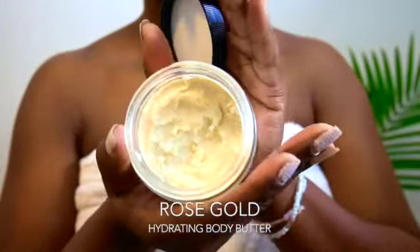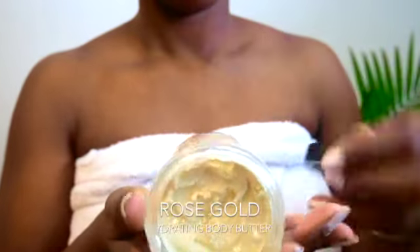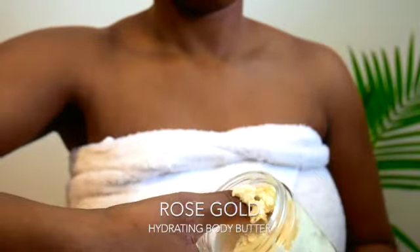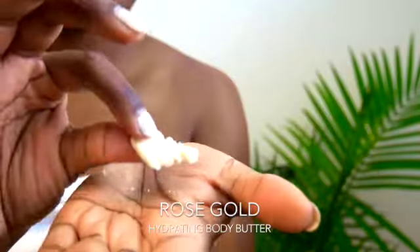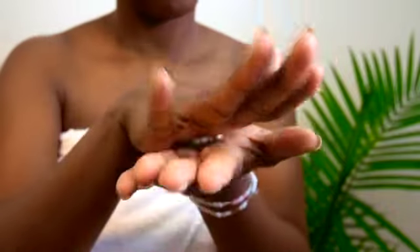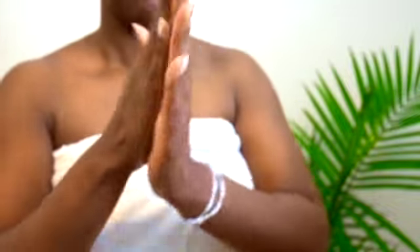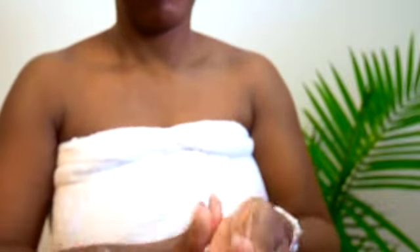Place the body butter into the palm of your hands and rub your hands together until the body butter melts to create a clear sheen. Once your body butter has melted into a clear transparent sheen, gently glide your hands over the entirety of your body.